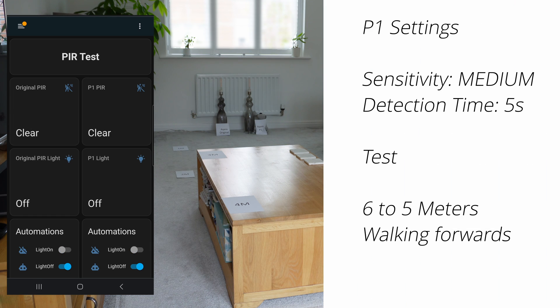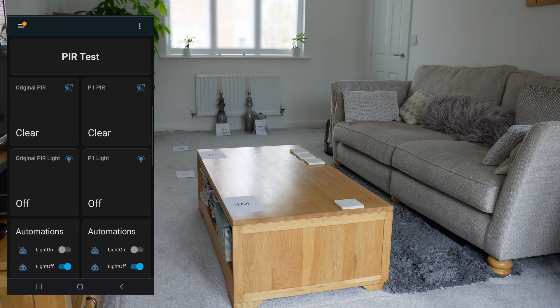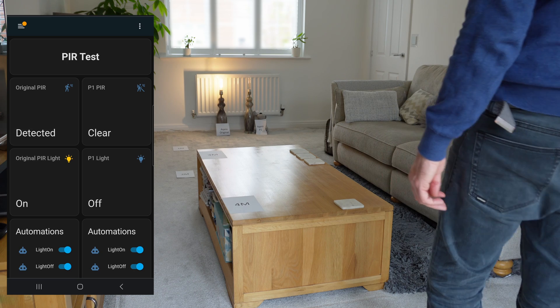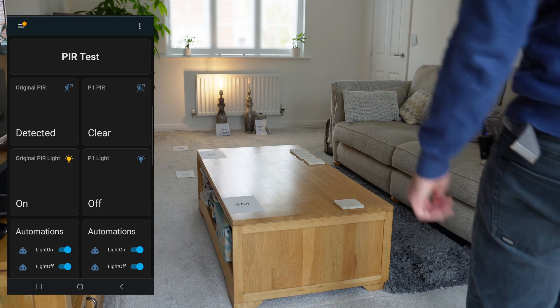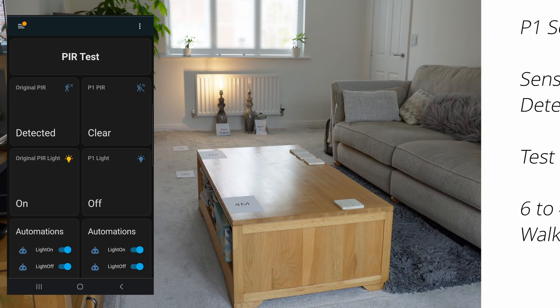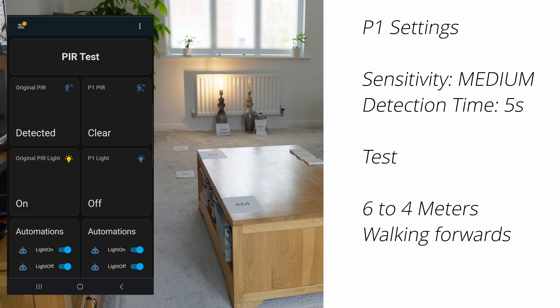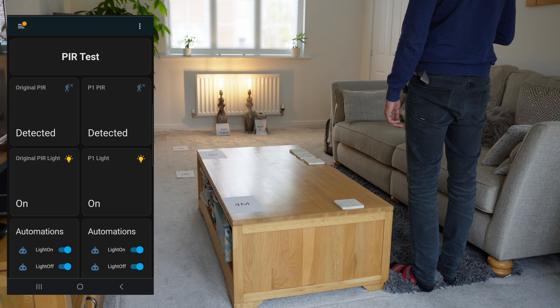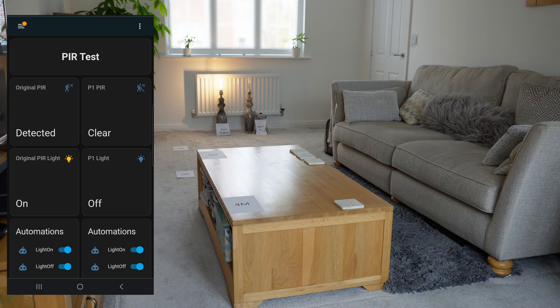I've now changed the sensitivity of the P1 to medium from high. Walking from six meters to five meters — the original detected but the P1 didn't. Trying again stepping backwards — the P1 still hasn't detected from five meters on medium. Walking from six meters to four meters — it does detect. So it seems to be between four and five meters that the P1 detects on medium sensitivity.